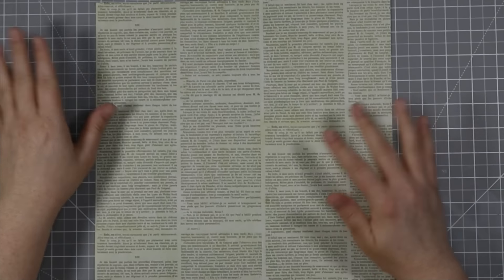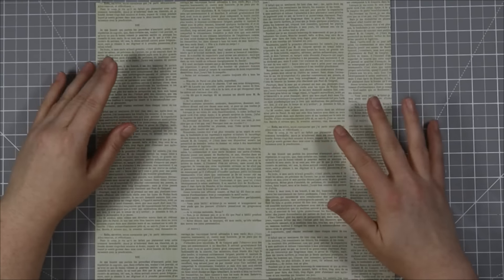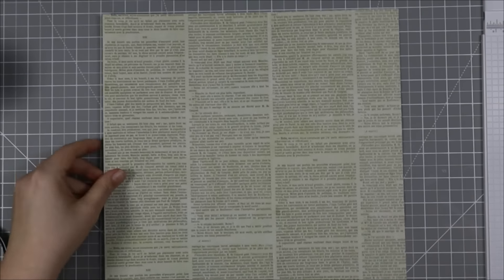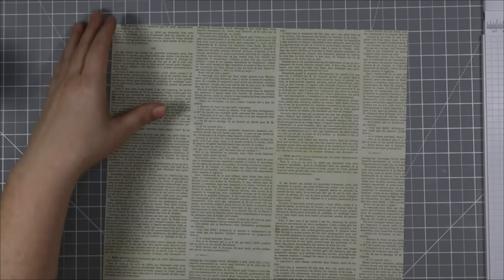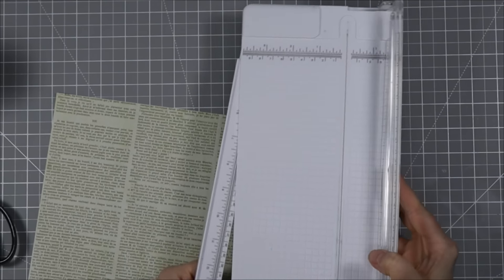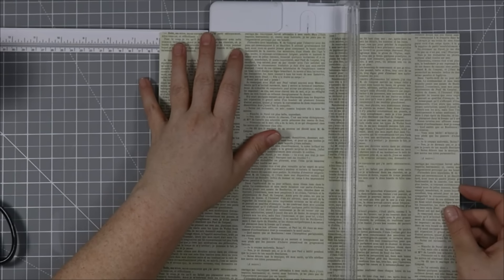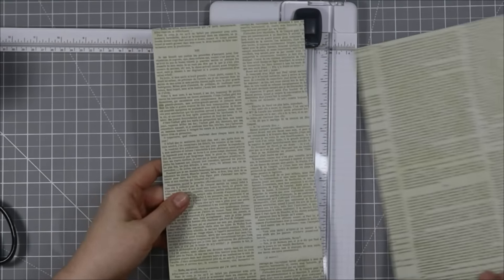I'm gonna grab a couple of tools and settle in and craft and talk at the same time. I've got some scissors and glue and things like that off to the side, and a paper trimmer that I'm going to use to cut down this paper. I'm going to start by cutting this piece of paper in half at six inches.